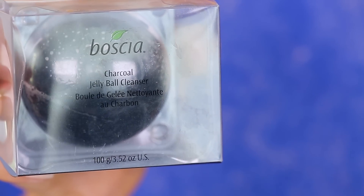This is the Bosha Charcoal Jelly Ball Cleanser. It has different ingredients that are going to really purify the skin. I immediately thought this would only be suitable for oily, acne-prone skin because it is a charcoal cleanser, but I was reading online that this is appropriate for all skin types — normal, oily, combo, dry, and sensitive. It does say it contains activated bamboo charcoal, which is going to absorb pore-clogging impurities. That's great.